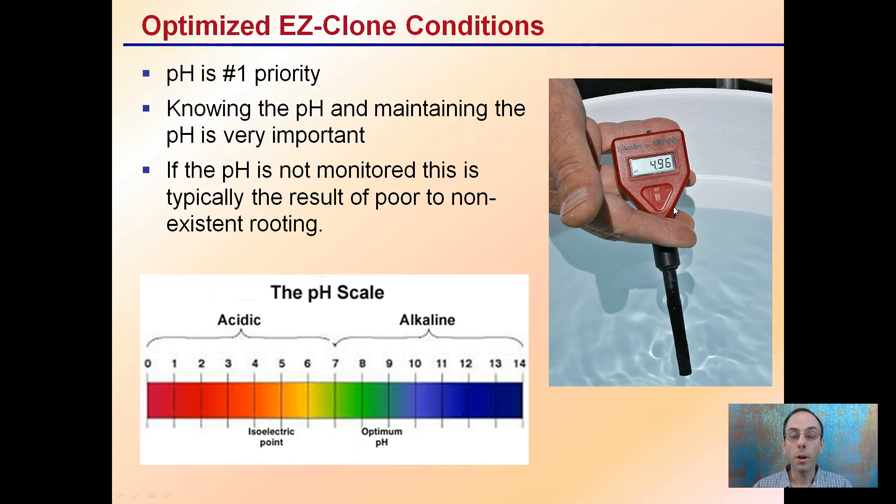The key part is to optimize the Easy Clone conditions, with pH being the first priority. Knowing and maintaining the pH is very important. If the pH is not monitored, a typical result is poor to non-existent rooting. For example, a pH of 4.96 would be much too acidic and would lead to poor rooting. This is where a lot of people go wrong — they're just not monitoring or aware of what the pH is in the environment.